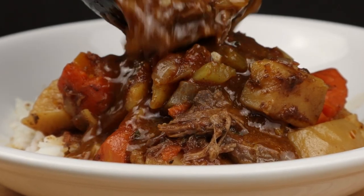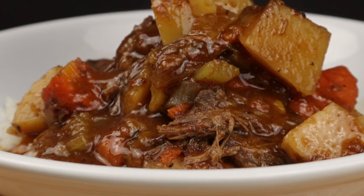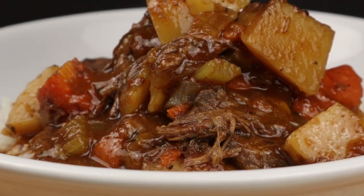Would you like a recipe for the best slow cooker pot roast with a few unusual ingredients? You're in the right place. Stick around and I'll show you how it's done.